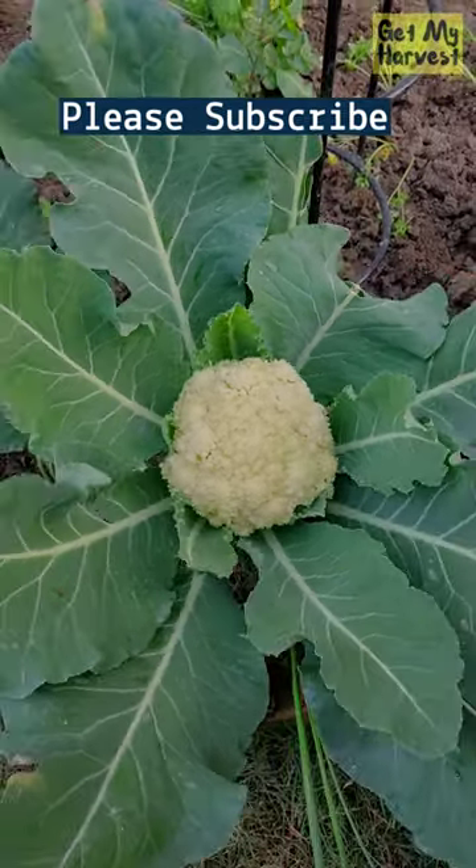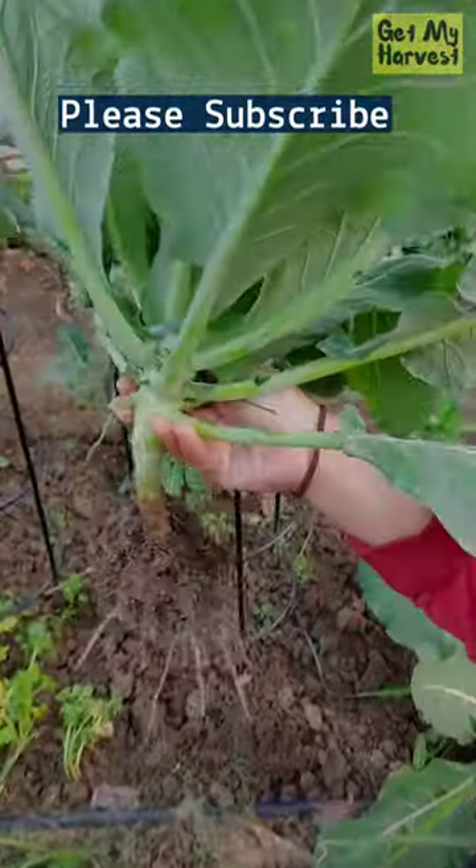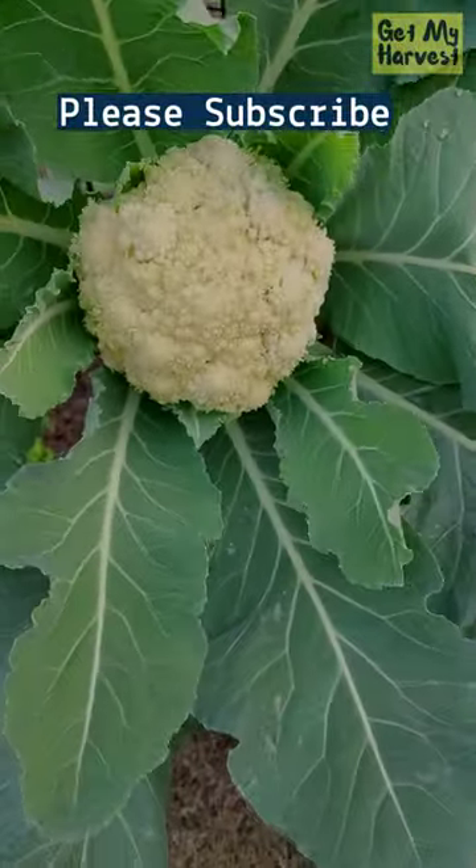You have to pull the entire plant from its roots — and there you go. You can see the roots there, and this is the beautiful cauliflower.